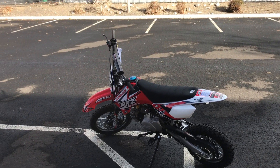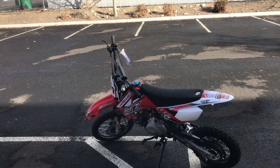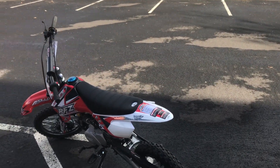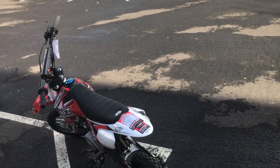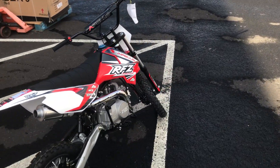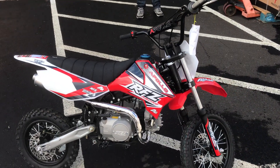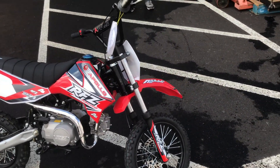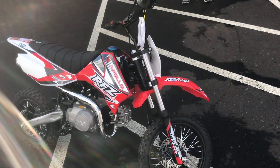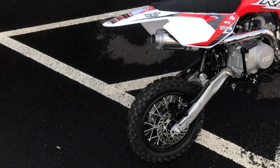Hey guys, we got the Apollo RFZ 110cc four-stroke kickstart four-speed semi-automatic dirt bike. It has a 30-inch seat height from the ground up. This is considered more of a beginner's dirt bike for off-roading. Check out the cool graphics by Apollo. This bike is great for beginners who want to learn how to ride — this is a great way to get started.